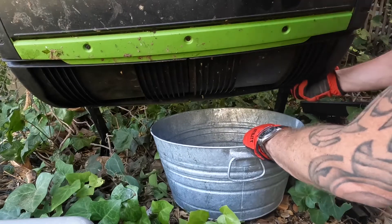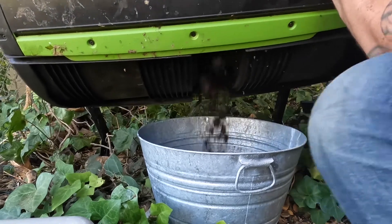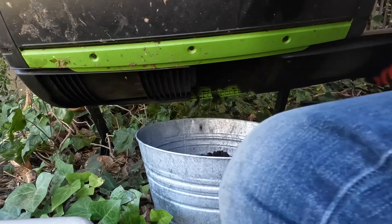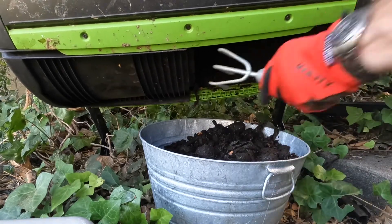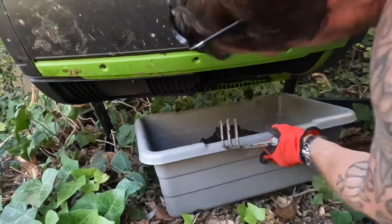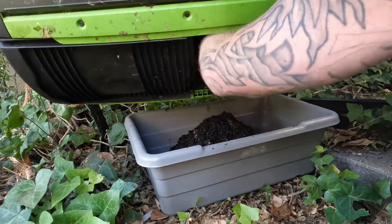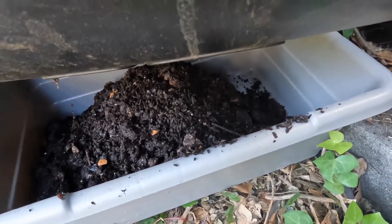I'm able to just keep the lids on, spin it upside down, then open the lid — that's how I harvest. You can see now it's nice and empty. I've got two big buckets of nice finished compost, but I'm still going to sift this.